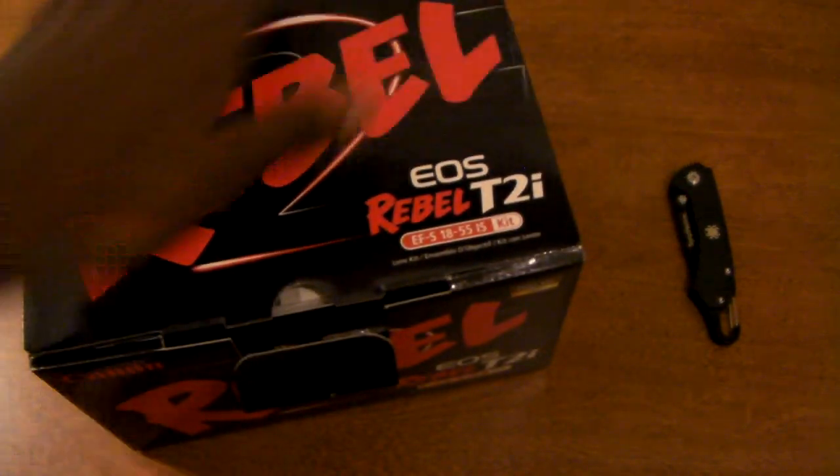The Rebel box is my favorite colors of course — red and black. It tells you a little bit about system requirements for editing, but without any further ado, let us take a look inside.